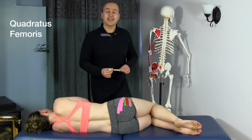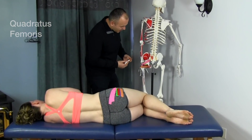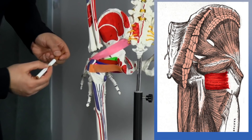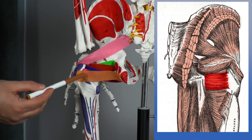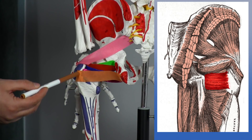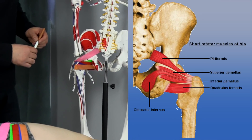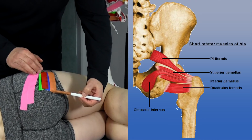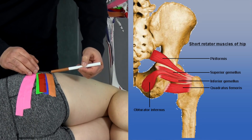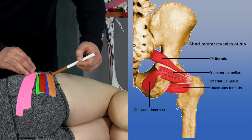Now let's look at the last deep six muscle, the quadratus femoris. On the skeleton, highlighted in orange tape, the quadratus femoris originates off the ischial tuberosity, coming straight horizontally across and inserting onto the posterior aspect of the greater trochanter of the femur as well as the intertrochanteric crest. On Mickey, you can see the orange tape originating off the ischial tuberosity, coming horizontally across and inserting onto that posterior aspect of the greater trochanter and the intertrochanteric crest.